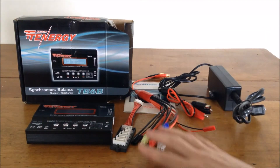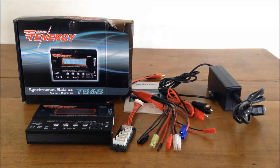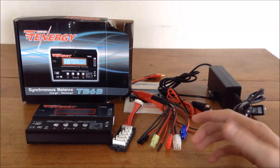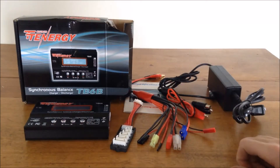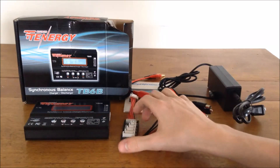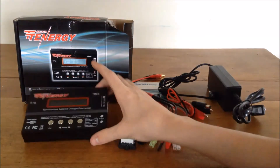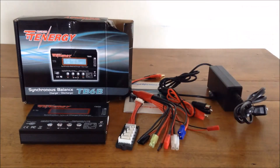And that was the unboxing of the Tenergy TB6B. It looks like a really nice charger — for $53 total it's definitely going to be an upgrade from the cheap USB chargers I've been using. Stay tuned for more; I might do a full review. Please subscribe and I'll see you in the next video.